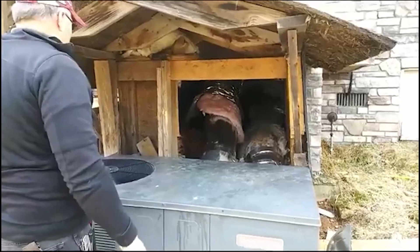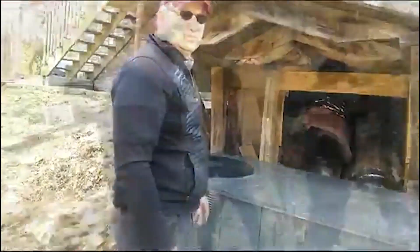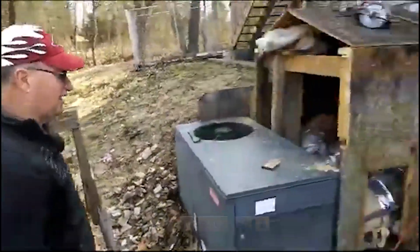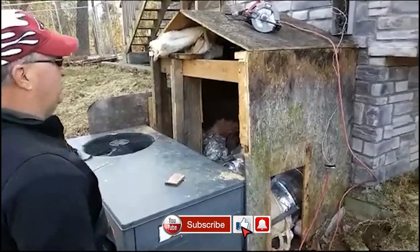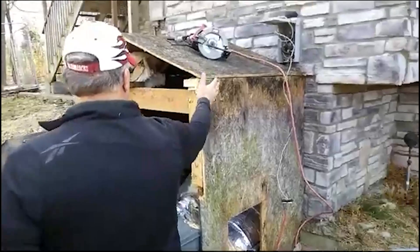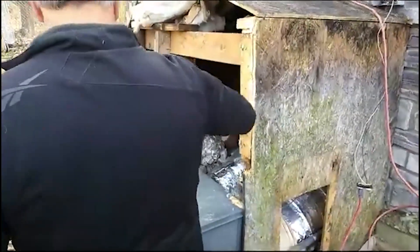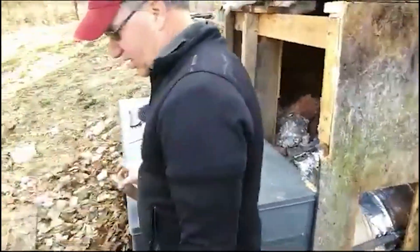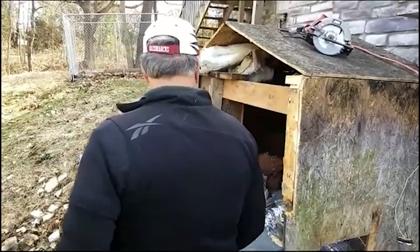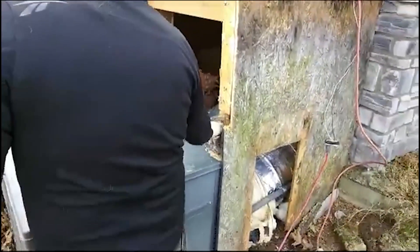So we're going to take this down and do something different, and you'll watch as we do that. What we decided is we could keep the plywood and save the guy a lot of money. We'll use that as a front and we're going to put metal here, metal here, and metal here. We're going to have to take apart one of those rafters they used in this area so we'll have something to screw to — getting his problem taken care of on a budget.